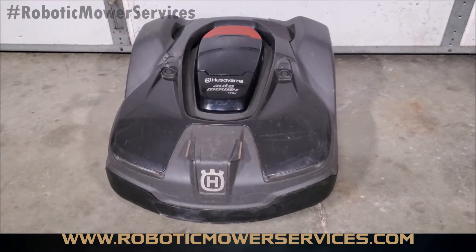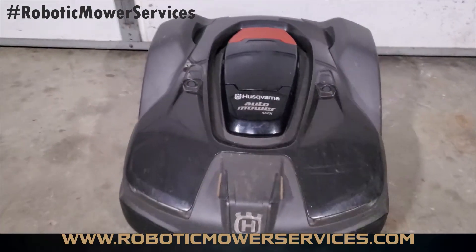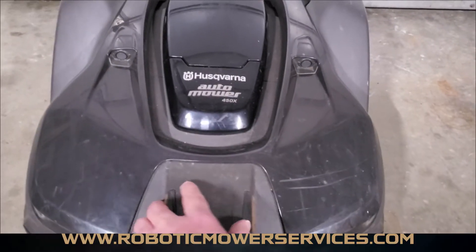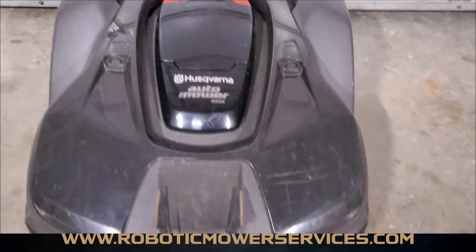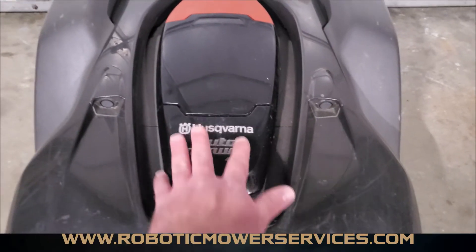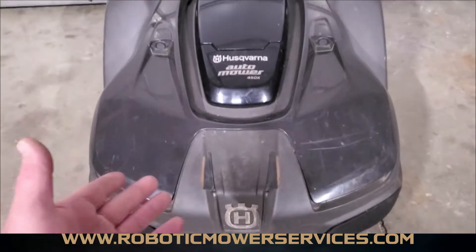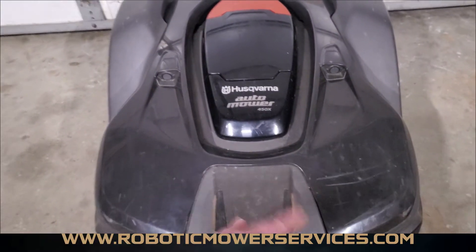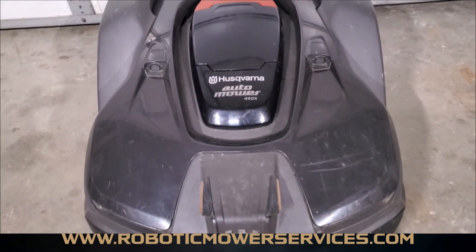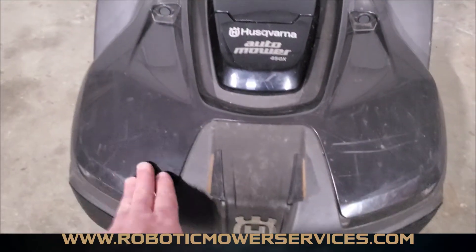In this video we're going to show you how to remove the top cover of your Automower. The top cover is this part that moves independently of the chassis. This right here is all part of the upper chassis. To get this cover off and access your upper chassis — to clean it out or do any work on the inside of the mower — you're going to have to remove this cover first.